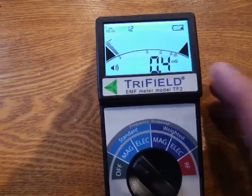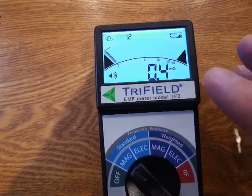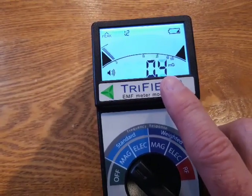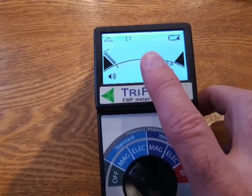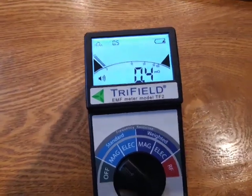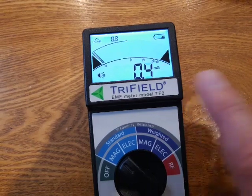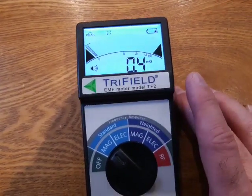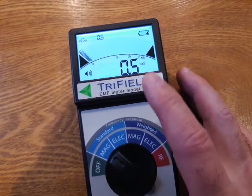The one thing I don't like about this meter is I wish they had the big number where the little number is, and the little number where the big number is. The big number at the bottom is what they call the field reading, and the little number up top is what they call the peak. The peak only changes every two or three seconds and shows just the highest field reading over that period. So really, that's all I look at is the peak — I wish that was the bigger number.